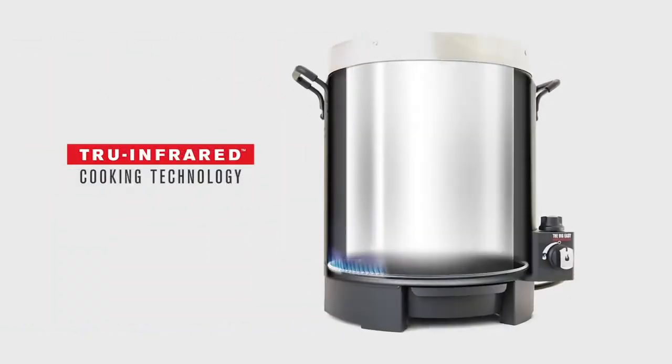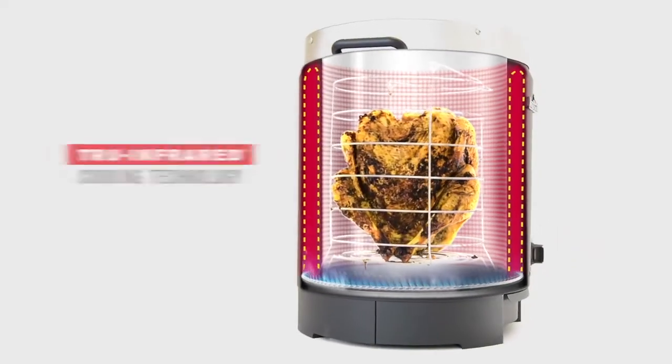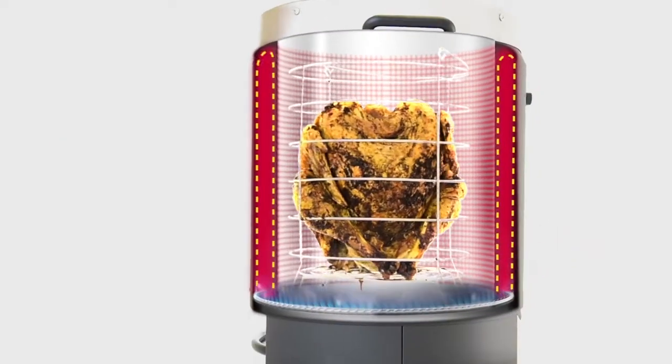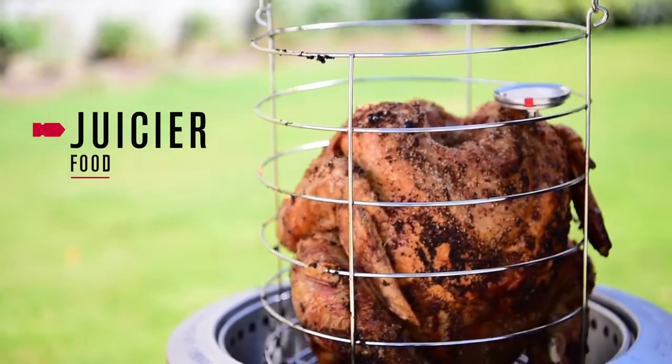Charbroil's patented True Infrared technology circulates heat across your food, ensuring the entire turkey is cooked evenly. The radiant heat cooks food quicker and, just like deep frying, cooks your food to perfection.